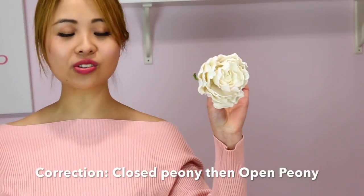Hey guys, welcome back to Storytile Cakes. I'm Hannah and in this episode I'm going to be showing you how to make an open peony and also a closed peony. This video is also in collaboration with the super talented Lorelai from Wedding Cakes For You — be sure to check out her link in the description below. She's going to be showing you how to make the buttercream peony version. So without further ado, let's get started.